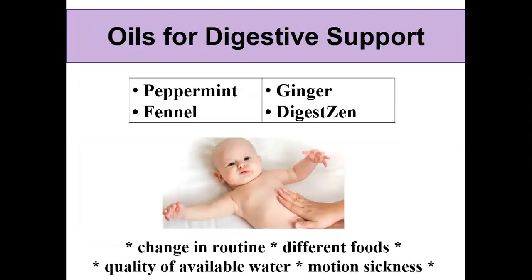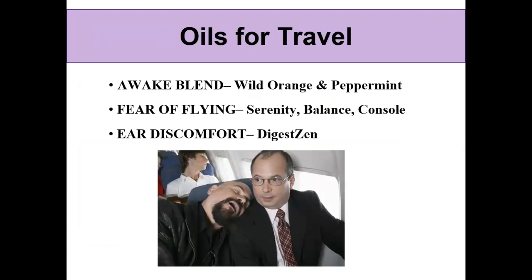In summer we travel — if you're traveling in a car, using the wild orange and peppermint blend in a diffuser, or putting it on a cotton ball clipped with a clothespin, can help you have that wide-awake feeling. For fear of flying, Serenity, Balance, and Console essential oils are good to have on hand. Serenity and Balance combined in equal amounts with fractionated coconut oil in a roller bottle is a wonderful Zen sensation, and it's also great to diffuse — diffusing serenity and balance together keeps the air nice and calm around family.